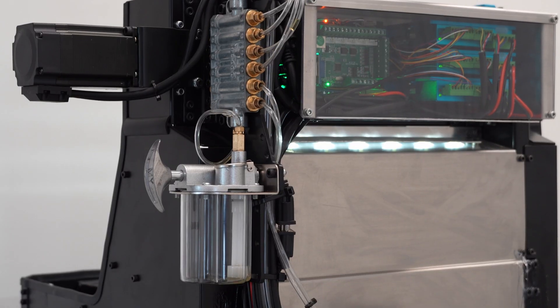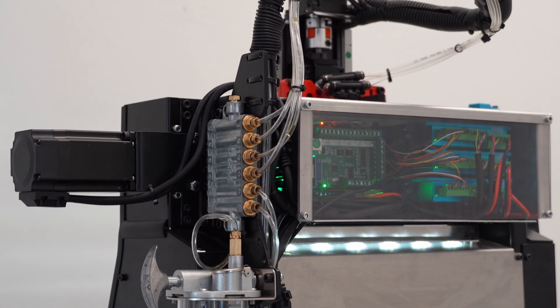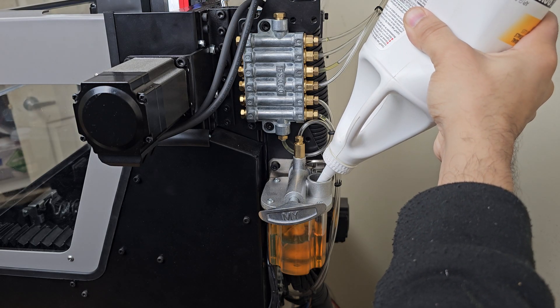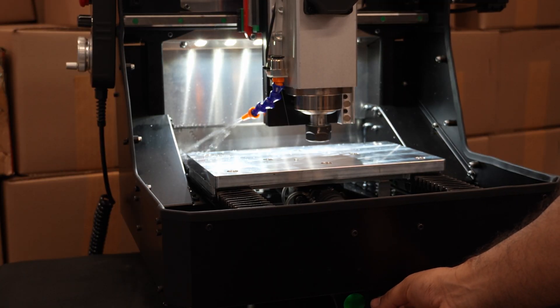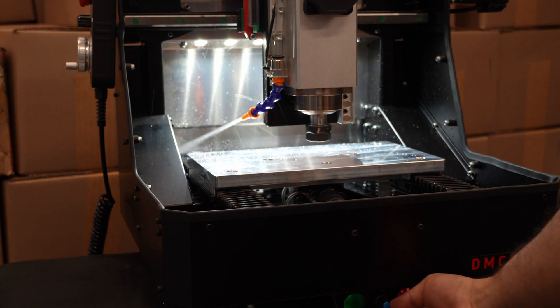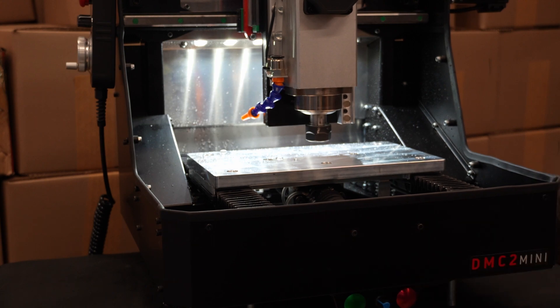Around the side we've added an upgraded oil distribution system that meters oil to each section of the machine that needs it. There's an included pump and reservoir as well, which makes oiling quick and easy. And of course we still have a speed-controlled flood coolant system with an included pump and hoses. The coolant is controlled in software by selecting coolant on in your CAM program, or it can be manually overridden, which is much more convenient when you want to start a job with the cover off and not make a mess.